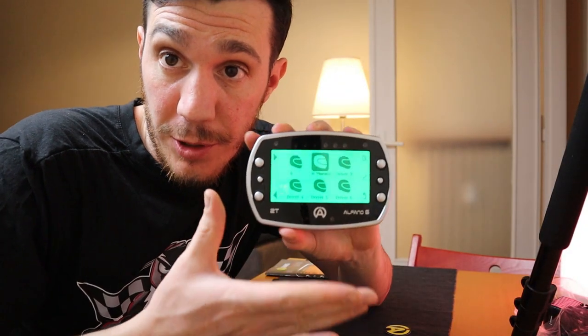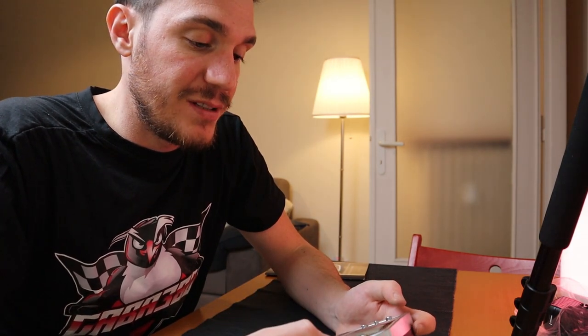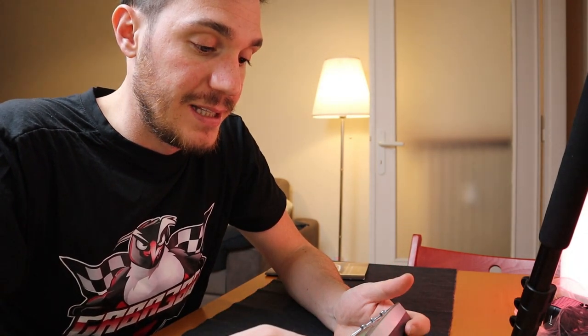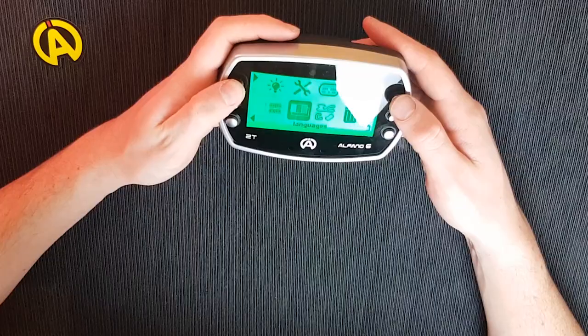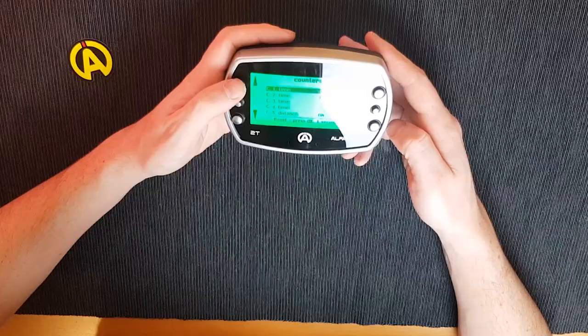This is very useful since you can't constantly watch the water temperature while focused on racing. You can also choose the driver name, which allows multiple users to divide the data — you can quickly swap between drivers and always have data assigned to the correct driver. You can also change languages and use counters to track how long you've used the engine.